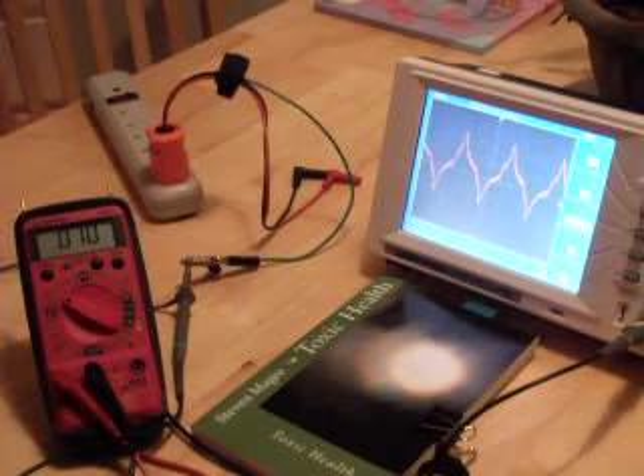That gives us 2.5 volts of AC waveform at 60 hertz coming through on the oscilloscope — very interesting that that's there. I've reported this to the power company and they tell me to ignore it, which I think is not the right answer. So that's why I'm actually exploring this further.